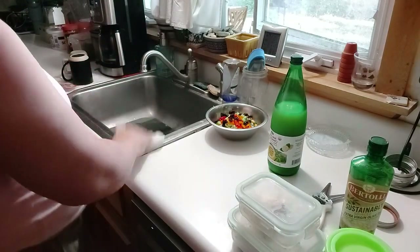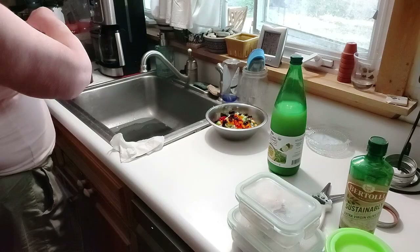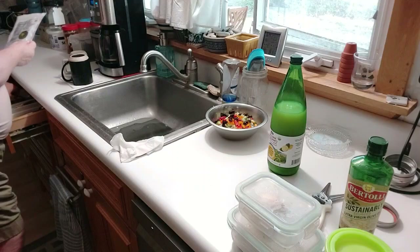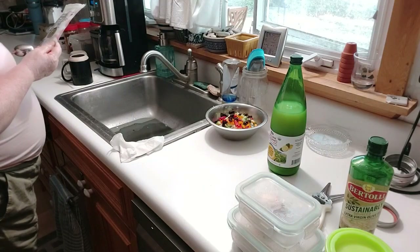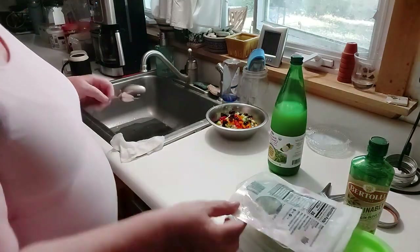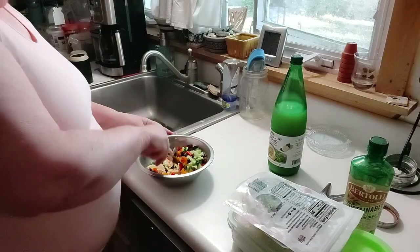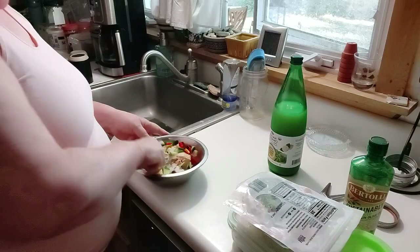I think it might be good. All I've got to do is reseal the bag and refrigerate. Alright, that covers the refrigeration part. I've got to say, it's pretty colorful. It should make a great salsa.